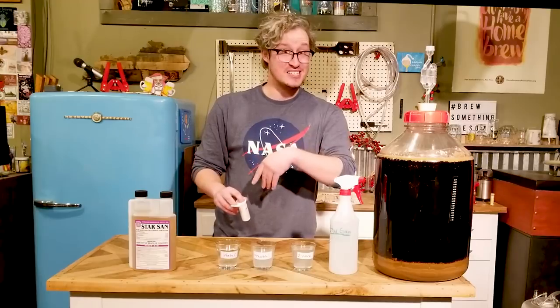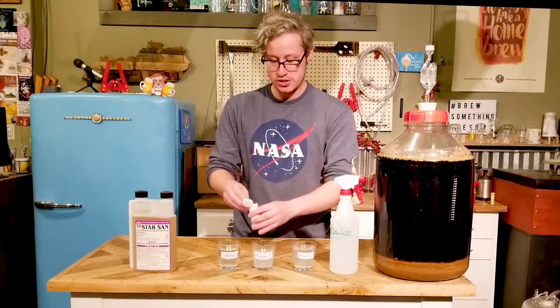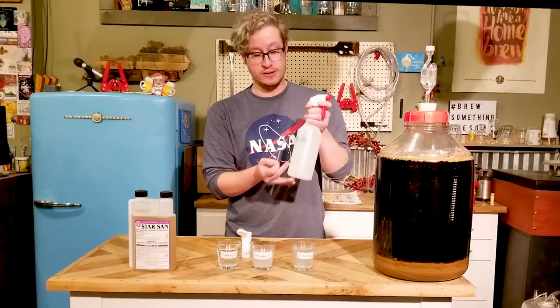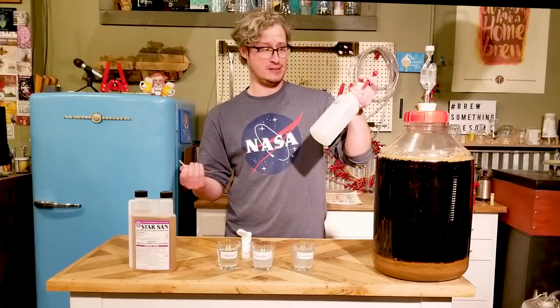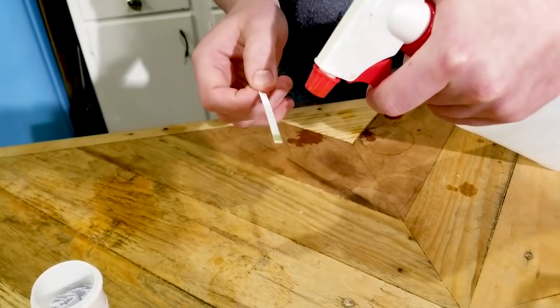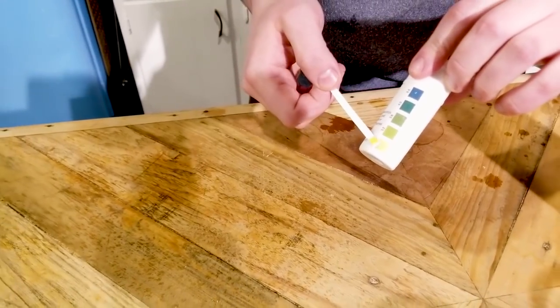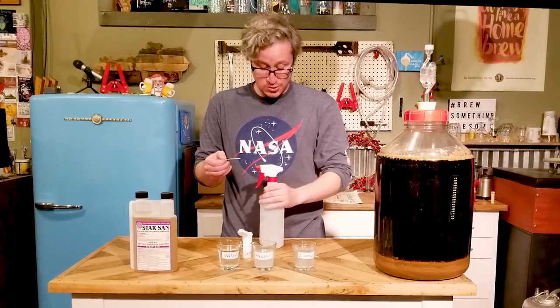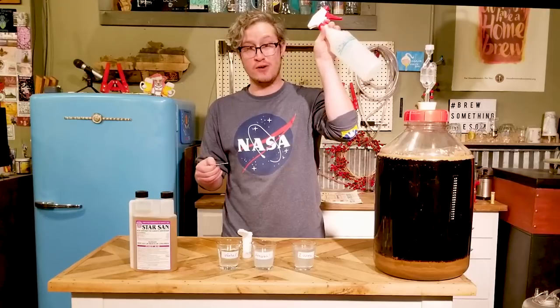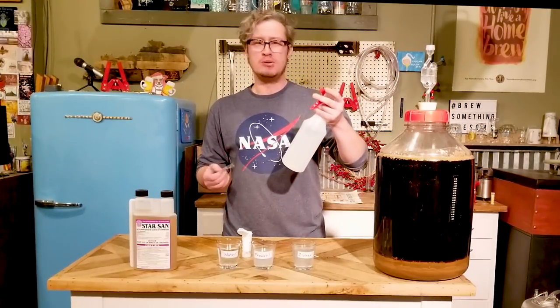If you want to mix some stuff up and have it last a little longer so you're not having to mix up fresh Star San for every little application, the spray bottle is a great option. I honestly think I mixed this up like probably 2 or 3 months ago. Immediately — this is even more acidic than the one we just mixed up now. So that's a great way to keep a supply of this stuff on hand for when you need it. Still check it every once in a while just to make sure.